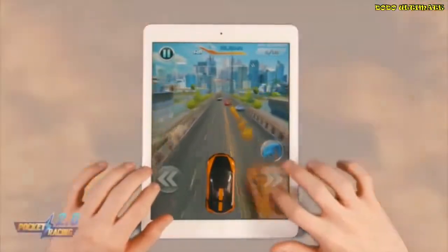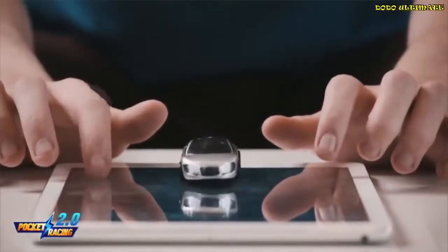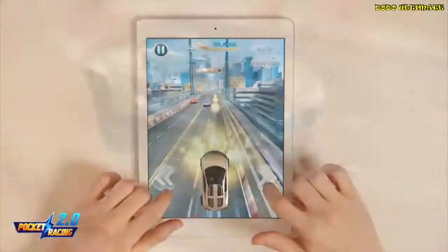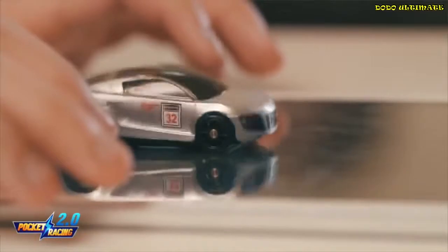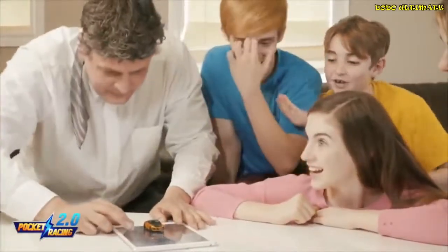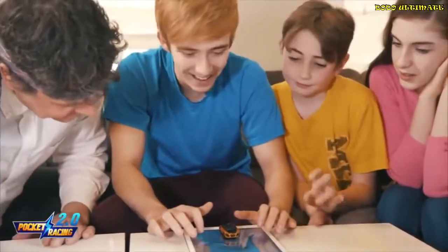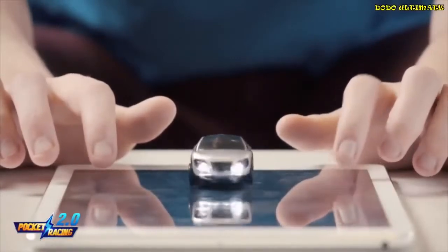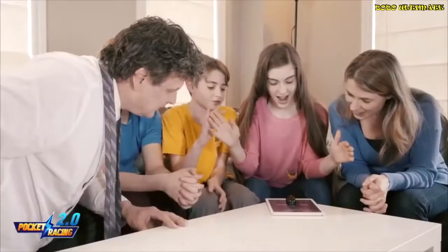Imagine if reality mixed with the digital gaming experience — how would that be? Pocket Racing is a revolutionary new product. It brings the good old toy car into the digital age and fuses with the tablet gaming experience perfectly. It provides a unique gaming experience. Whatever happens in the game, it provides real physical feedback to the pocket race car that's sitting on your iPad. It interacts with your experience in the iPad game, and even responds to crashes. Look, it may even explode. How cool is that?